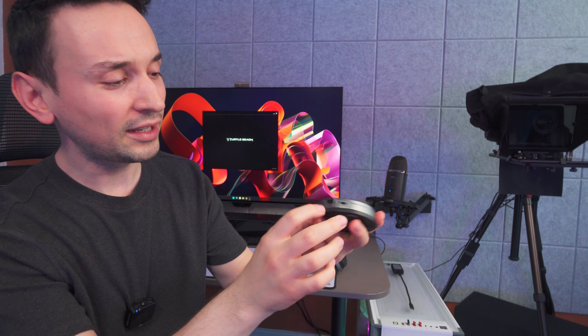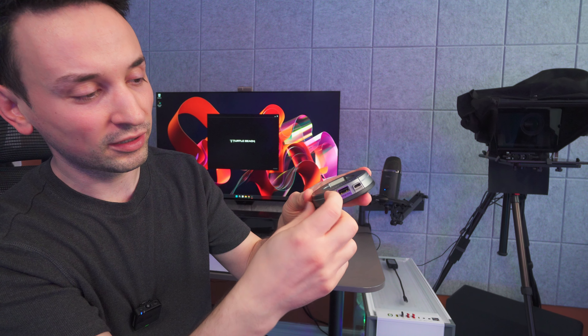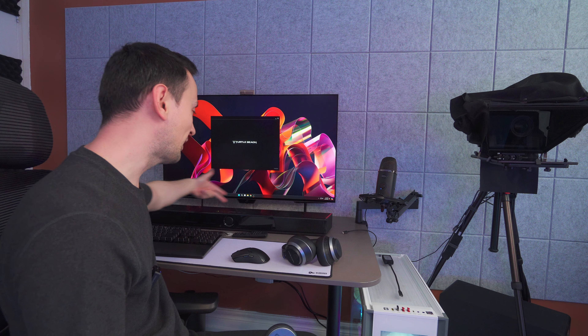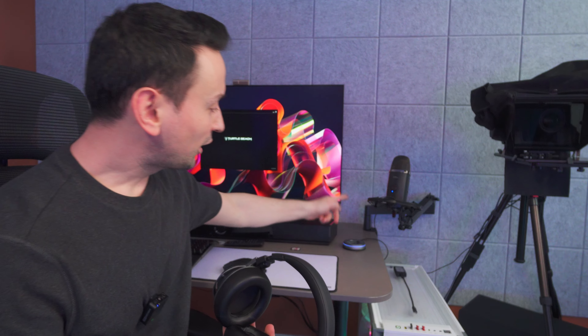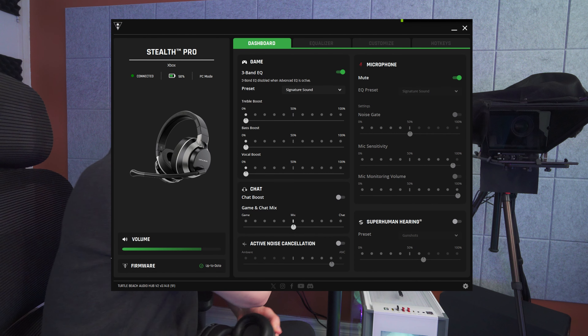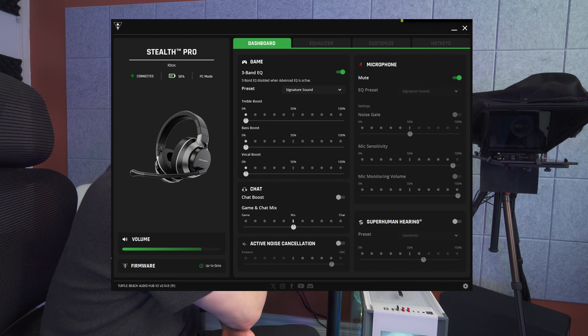One great thing about the charging unit plus transmitter is that I'm able to switch it from Xbox to PC mode — switching to Xbox turns it off so I can use my speakers, which is pretty good. Once you plug in the transmitter and turn the headset on, it will connect automatically with no extra steps needed.